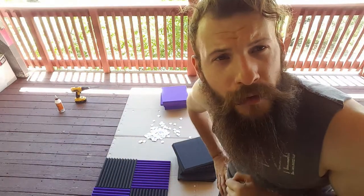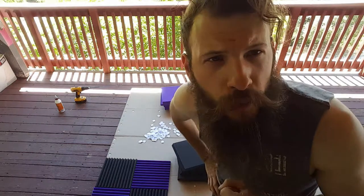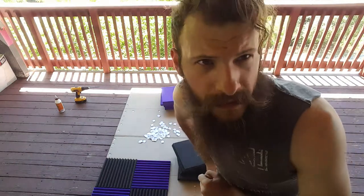Here you can see the rough pattern starting to assemble. I decided to go with this end because I did manage to punch one little hole through my cardboard with my drill bit, so this will effectively cover up that one singular mistake. As for the others, I'm out of luck.